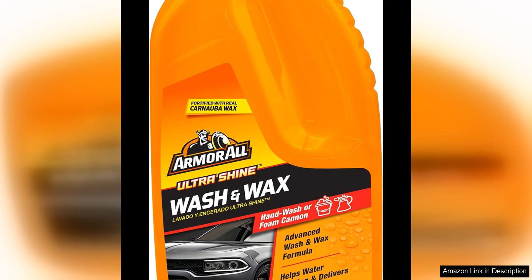After washing my car, I decided to give the Armor All Car Wax a try to add an extra layer of protection and shine. I was pleased with how easily the wax applied and buffed out, leaving a glossy finish that made my car look like new.